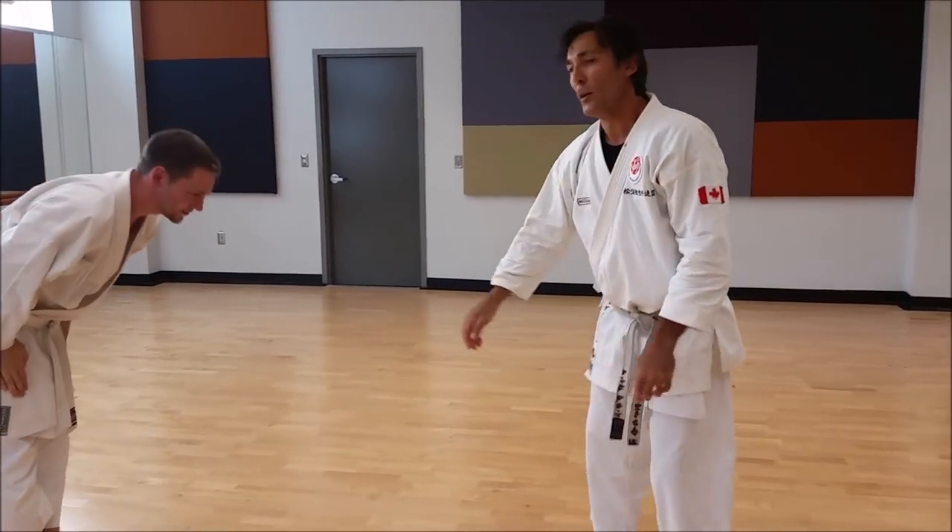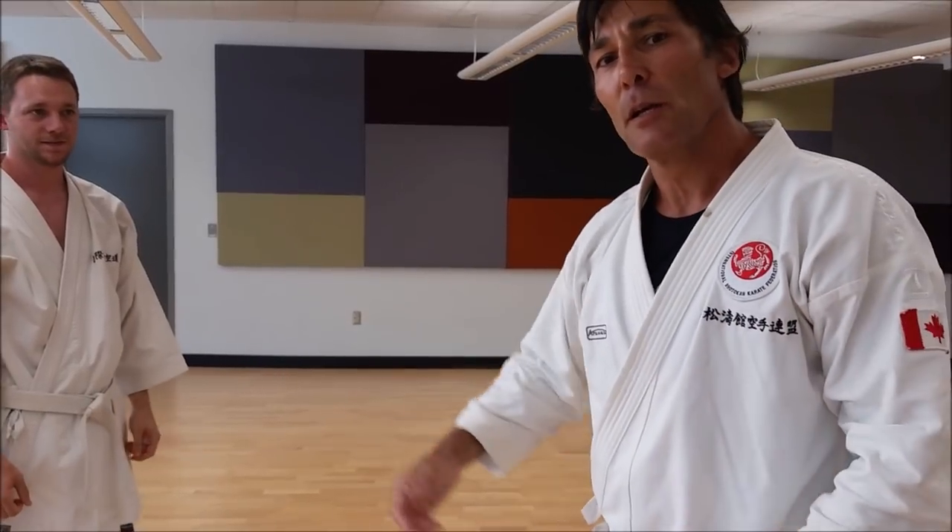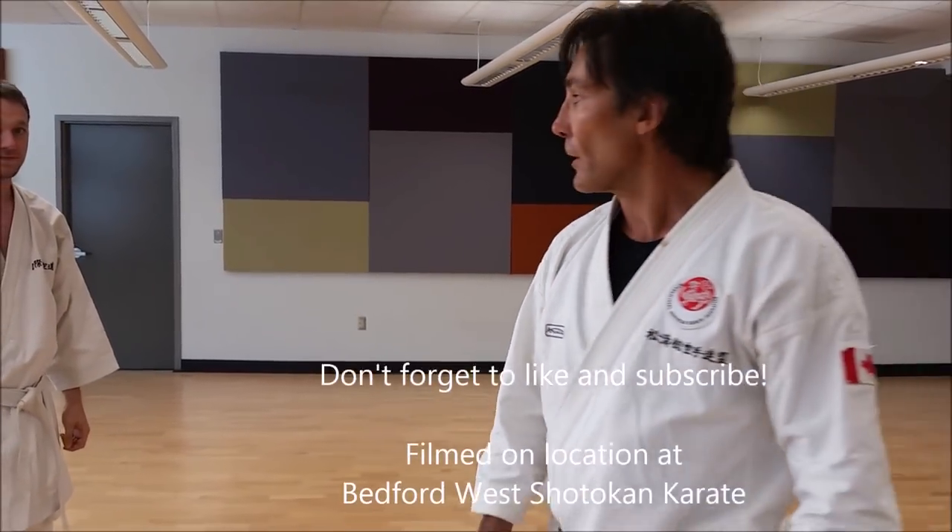Do it slowly first. Get a rhythm, get a flow, so you don't have to think anymore. Then start ramping up the speed, intensity, and add a bit of dirt. Thanks.